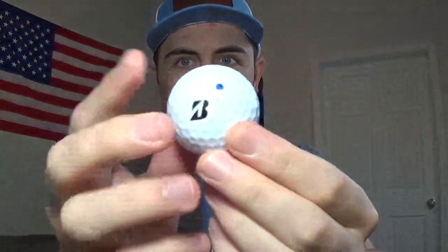Like, this is absolutely my ball. Some people don't put a dot — maybe they'll put a star or an X or something. I just put two dots on either side, right above the number.